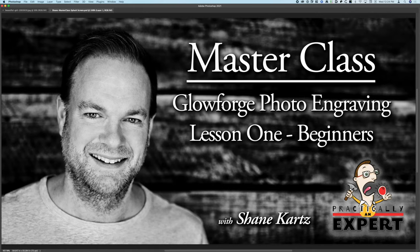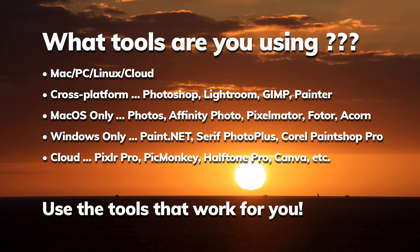I'm going to be using Photoshop today. There are a lot of other alternatives online for the Mac, PC, as well as some online tools that operate in the browser, and some Linux products as well. Many of these are cross-platform — Photoshop, Lightroom, GIMP, Painter, that sort of thing. On the Mac there are specific ones such as Affinity Photo, Pixelmator, Photor, and Acorn.